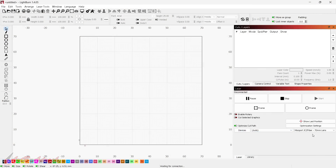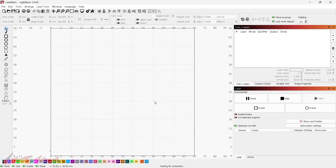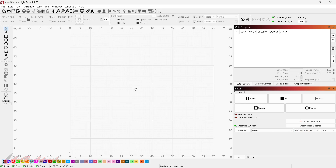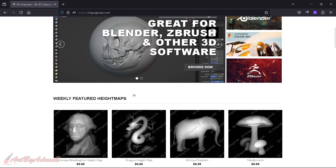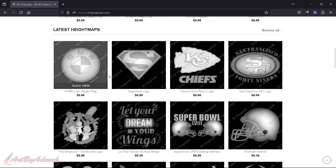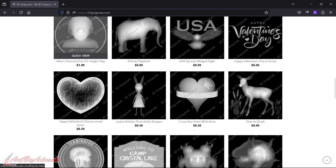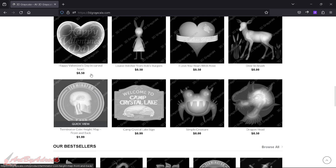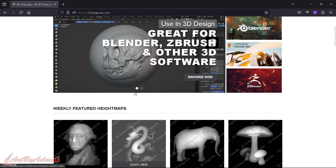Here we are in LightBurn. I'm going to be using my 70-millimeter lens, compared to the 200mm I used on the last video doing the terminator coin. First things first, you will need a grayscale height map — you can head over to 3dgrayscale.com and find one you like. I do upload mine there; you can see the Simpsons one and the Terminator coin. Feel free to download them.